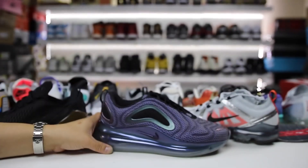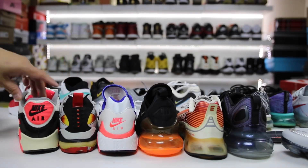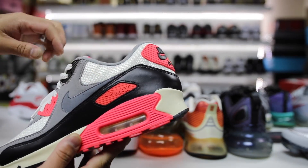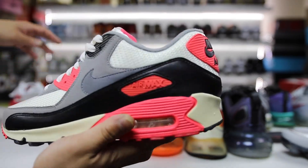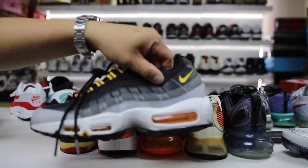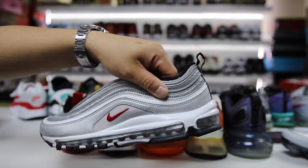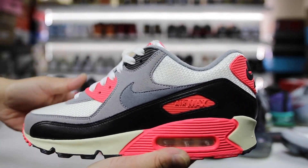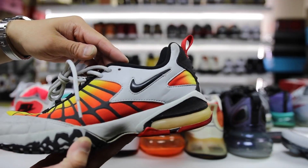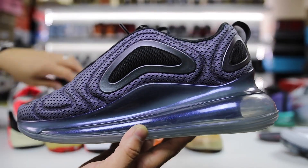One more fun thing to point out is all of the different angles or degrees on the shoes. The Air Max 90 from 1990, the Air Max 93 from 1993, the Air Max 95 from 1995, the Air Max 97 from 1997 — then the 120, 180, 270, 360, and now the flagship 720. I don't know why that's entertaining to me, but I wanted to put all of these together for you guys in one video.